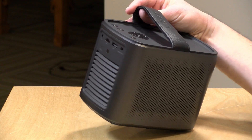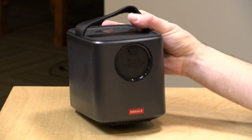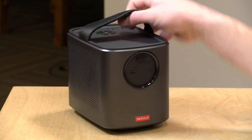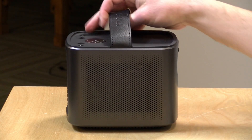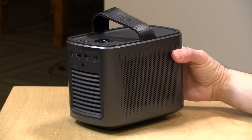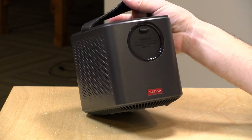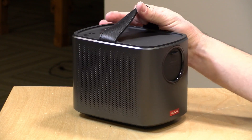Hey everybody, it's Lon Seidman. I've had a lot of people asking me about backyard projectors for outdoor movie nights, and this is something that a viewer sent to the show. This is the Mars Nebula Pro 2 from Anker — a self-contained Android device with a projector, speakers, and a battery built in. You can put this on a tripod in your backyard and have an instant movie night. There are some limitations I'm not crazy about, which we'll explore in this review.